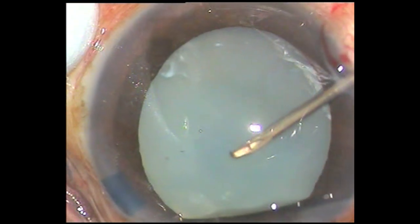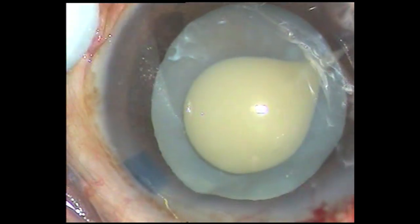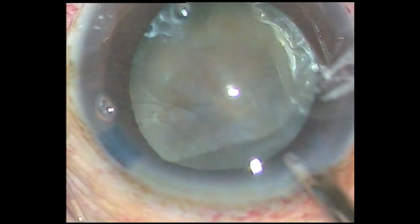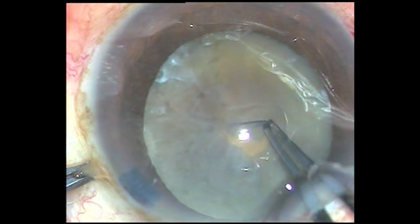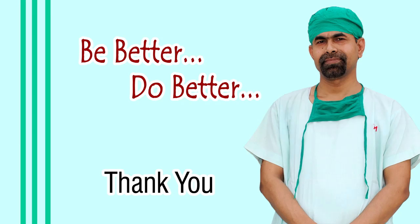In some hypermature Morgagnian cataracts, as we make a puncture on the anterior capsule, a lot of milky fluid comes out. In such cases we can aspirate the milky fluid without converting the puncture into a small rhexis. After aspirating, we inject visco and convert the rhexis into an optimum-sized one.